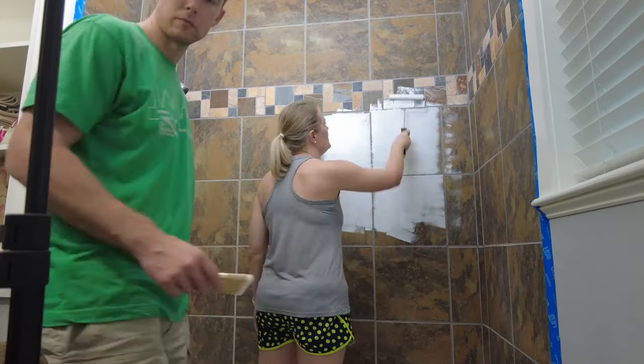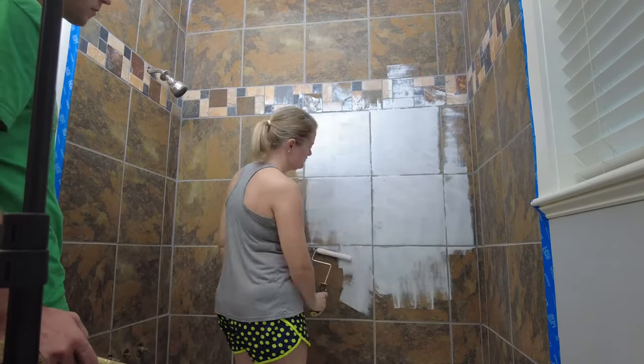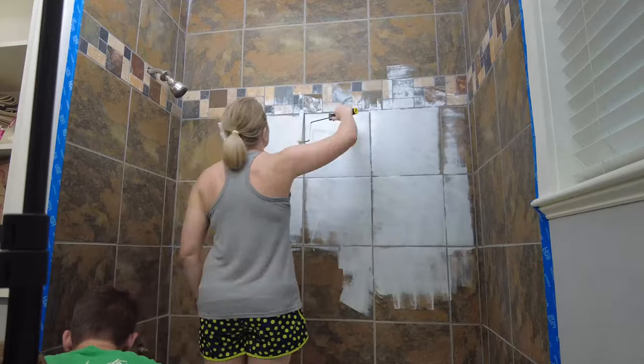If you want to paint bathroom tiles in the shower, you need to make sure you do all the proper prep in order for it to last. This stuff — this is the magic, y'all.